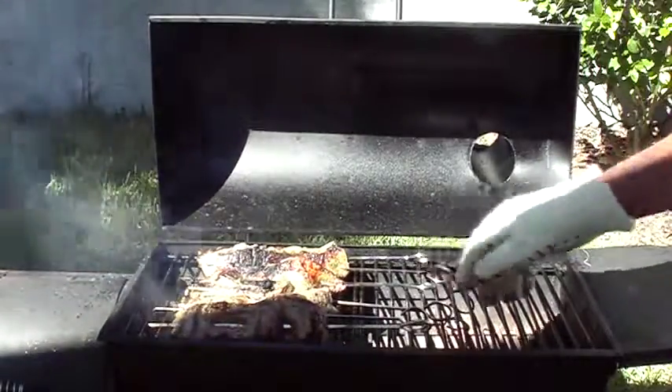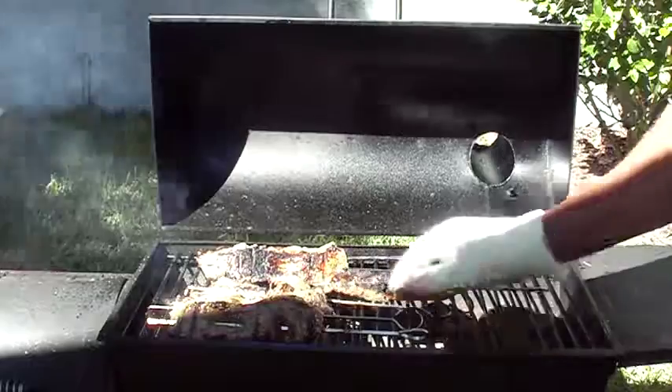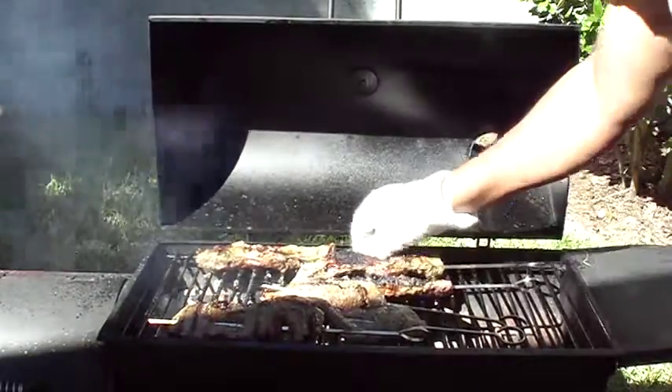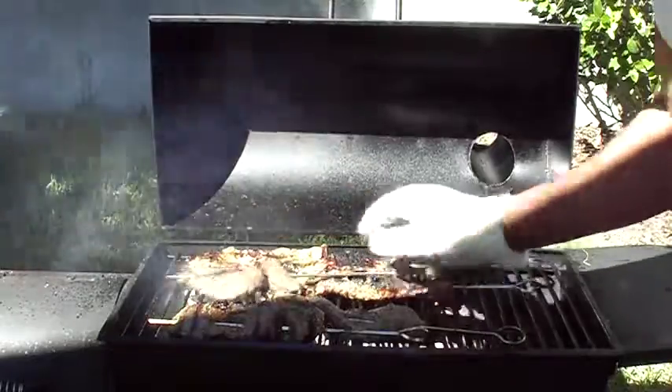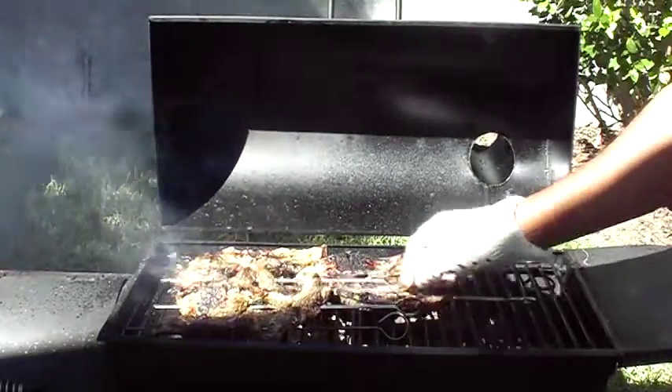So I'm going to close off some of that airflow and cut that down, and I'm going to pull it back from the heat a little bit. At least the one is kind of cooking a little bit quicker, and I'm going to take them back a little bit, put these up front, and we're just going to keep it going — that's how we do.